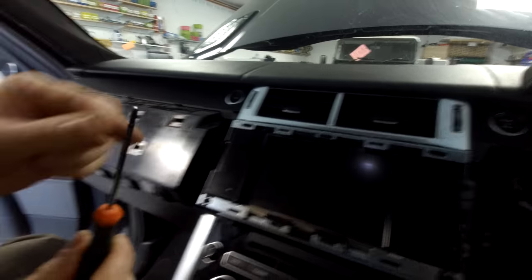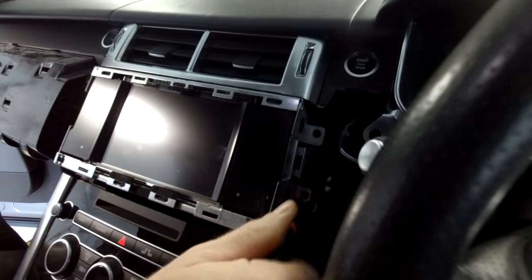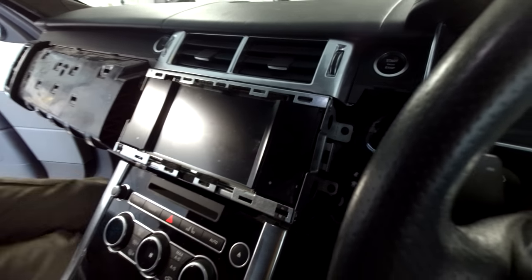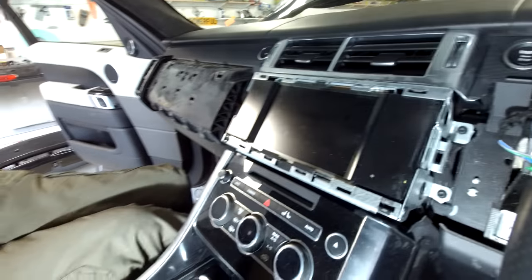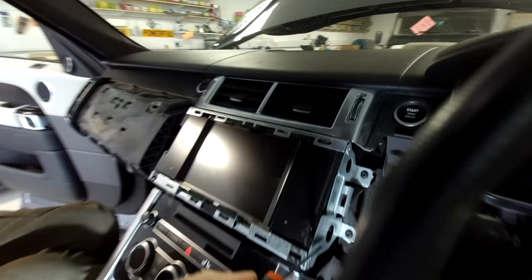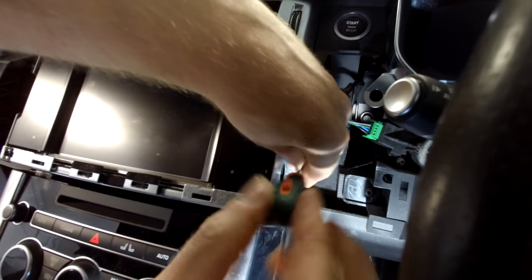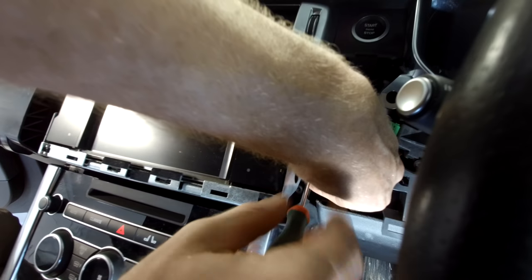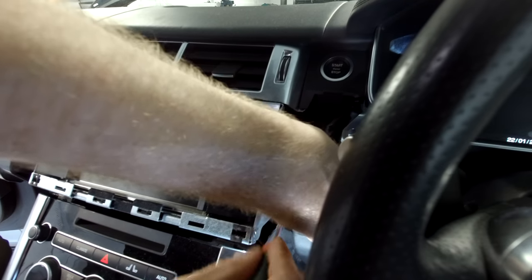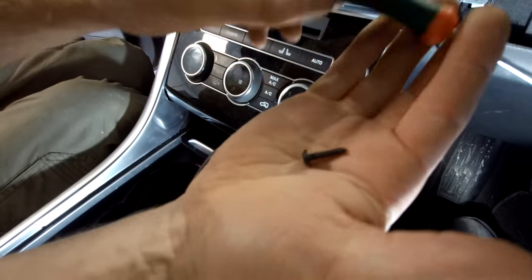Now we've got that out of the way — Torx T20. This is our Torx driver and we've got four screws. Let me start on this side. George is on school holidays helping with the camera. Let's have a look — that's the first screw, and they should all be the same.